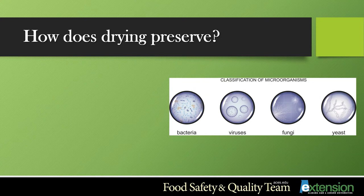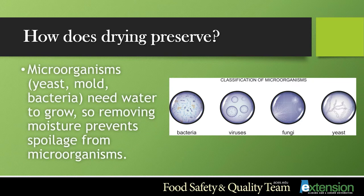To begin the process of drying, it is important to understand how drying preserves foods. Microorganisms such as yeast, mold, and bacteria need water to grow, so removing moisture prevents spoilage from microorganisms.